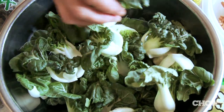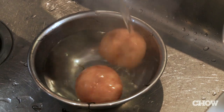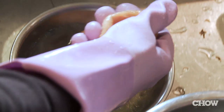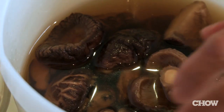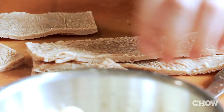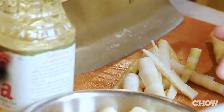Fresh baby bok choy hearts, and this is the cloud ears. So this is how I prep the fried gluten balls and fried tofu squares, mainly to get rid of the excess oil — you don't want your jai to be fatty. Dried black mushrooms, and save the water from soaking the mushrooms. We're going to use that as part of the liquid in the jai. And here's some soybean sheets, ginkgo nuts from China, and these little baby bamboo shoots.